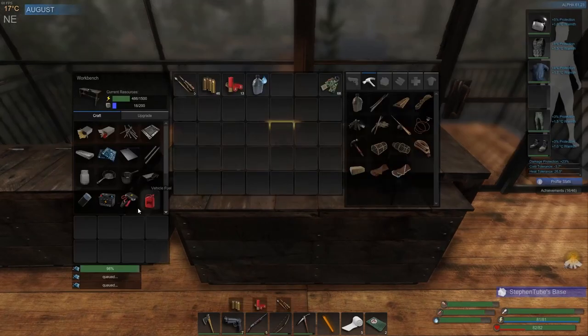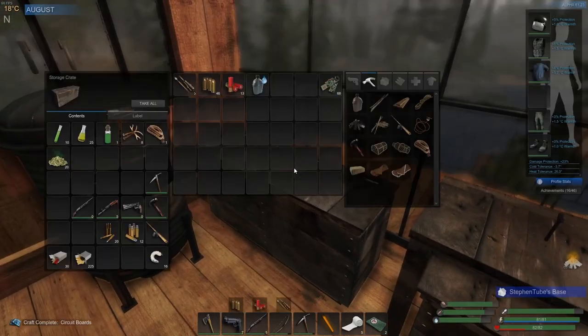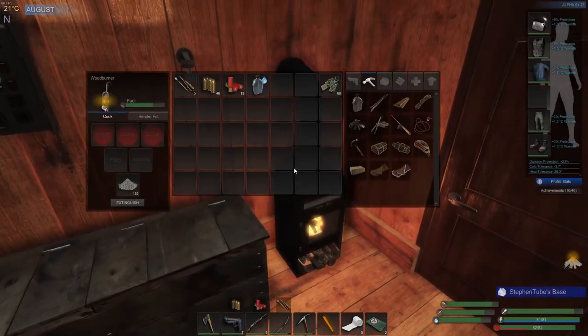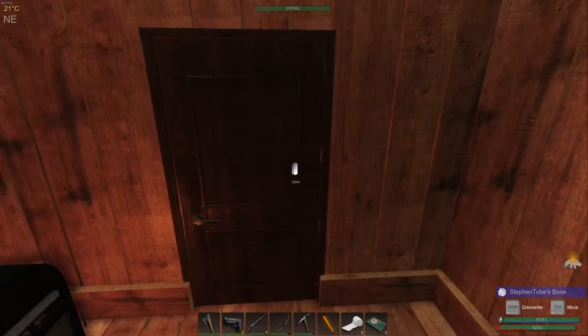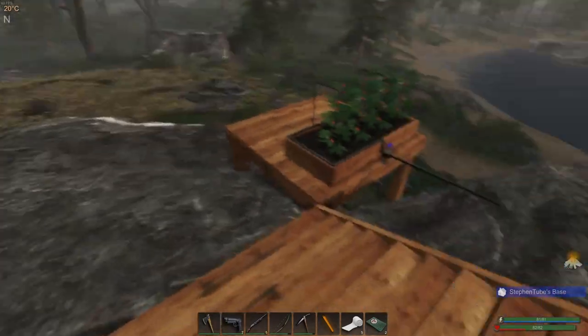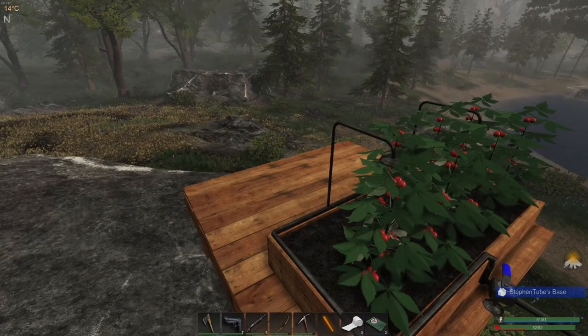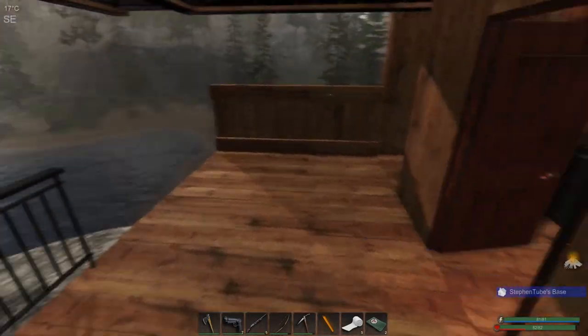Checking everything out here, see what's going on. It's only been like one day — just yesterday — since our last video. Let's go put that in there, grab this. Okay, that's good. It's taking care of itself, you don't have to manage it so much, which is kind of nice.